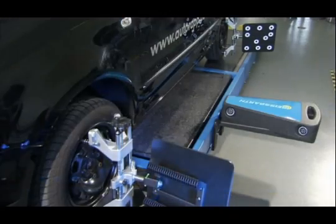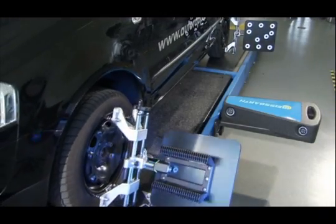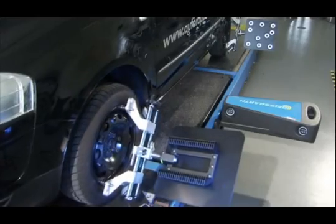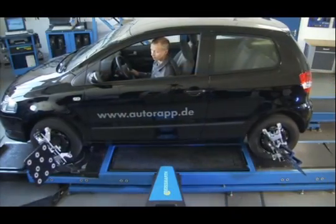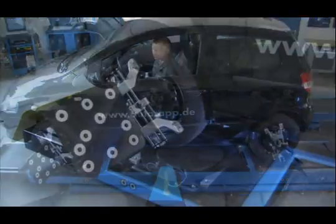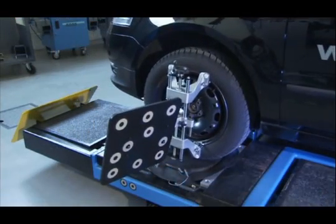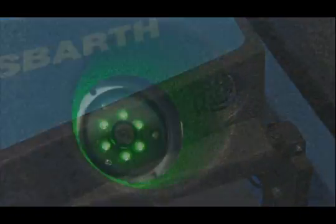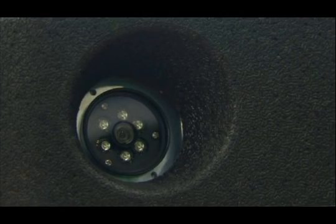The simplest compensation method worldwide. This guarantees highest levels of accuracy and also only requires one mechanic. Possible clamping errors, imprecise wheel clamping and rims with static wheel imbalance can thereby be ruled out. Maximum technical performance and precision is guaranteed by our Precision CCD cameras as well as the innovative reference system.